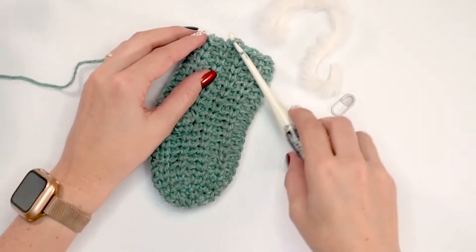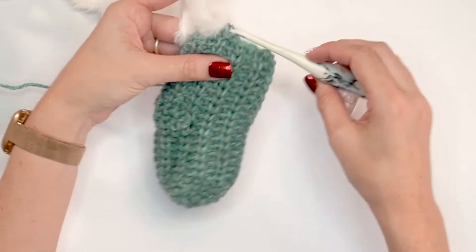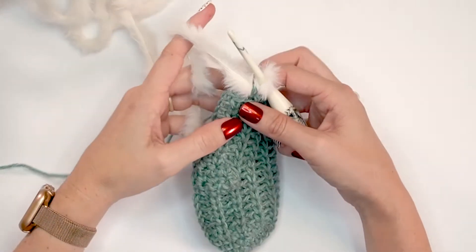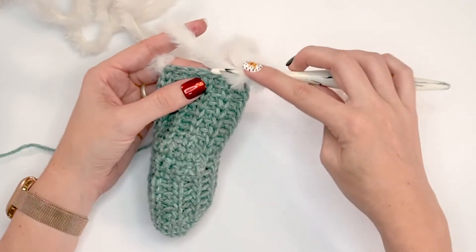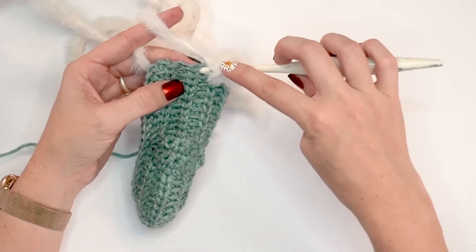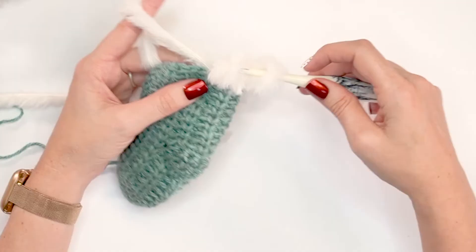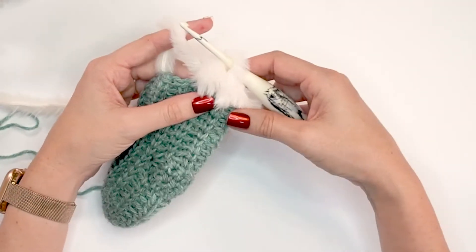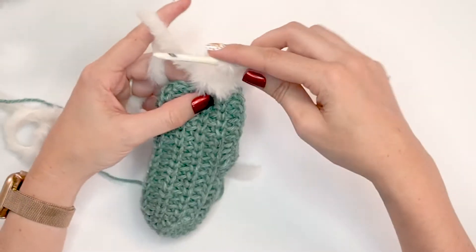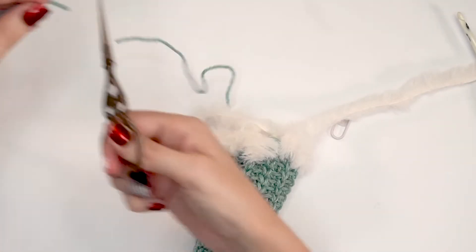Now that I've done the repeats for the leg of the stocking, it's time to do the top cuff. I haven't finished my last stitch — I'm going to take this fur yarn and pull it through that last stitch. Because this fur yarn is considerably more thick, we want to keep it quite loose. We're going to do a half double crochet into the next stitch, then skip a stitch and half double crochet into the next. We're only doing ten stitches around with the fur to keep it loose and fluffy. After going all the way around, fasten off both yarns and weave in ends.